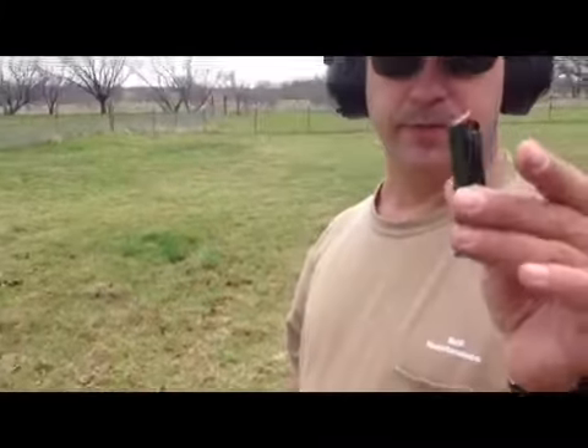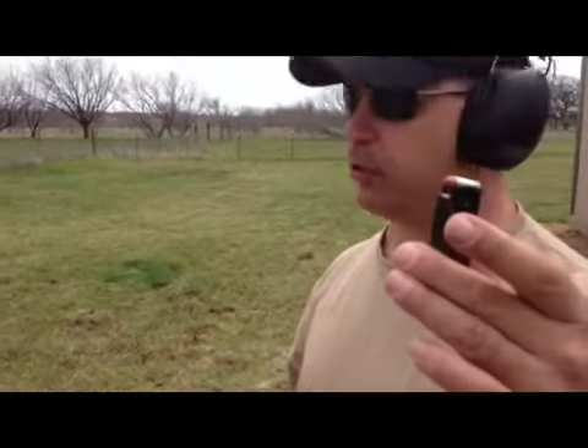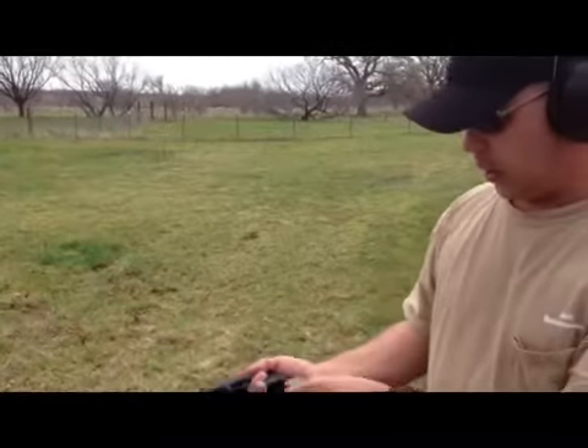This right here is the Hornady .380 home defense round. All right, we're going to shoot it through our course of fire out here, which is our simulated walls — one, two, three, four of them. Let's see how she works.